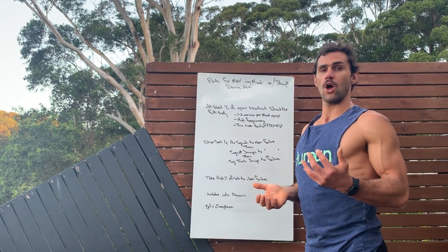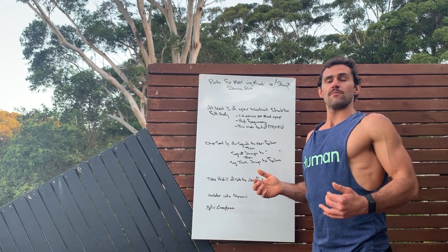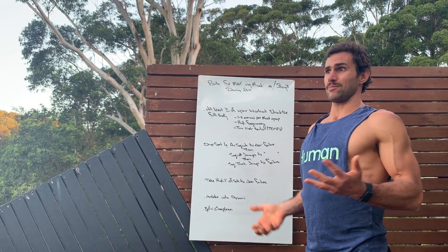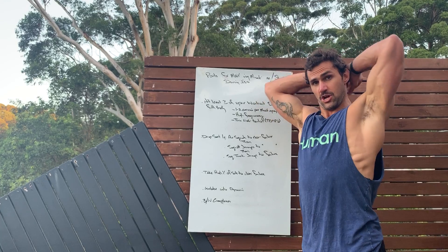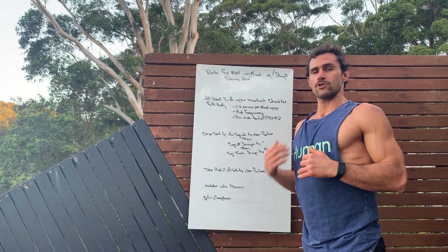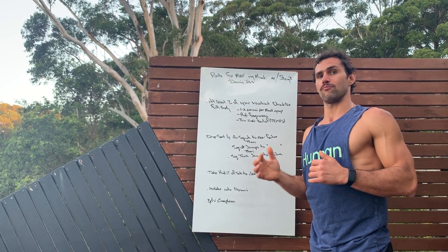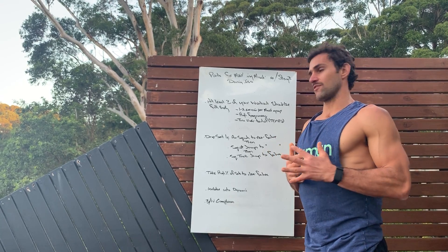Also, isolated movements into dynamic movements. For example, tricep extension — a nice isolation control movement. As soon as we hit the sub-maximal rep range, we're going to drop down immediately for max effort push-ups until failure. That's just one example of the many.